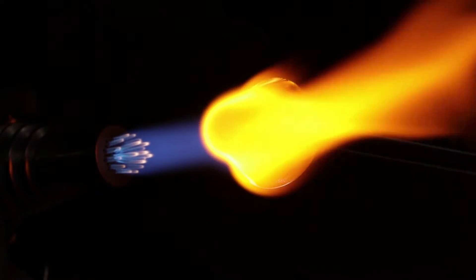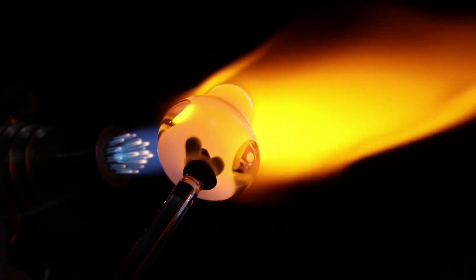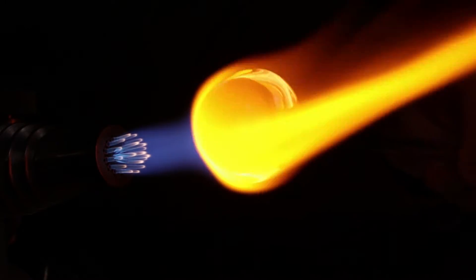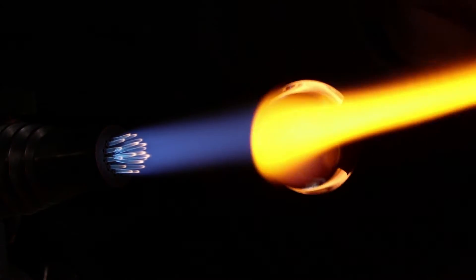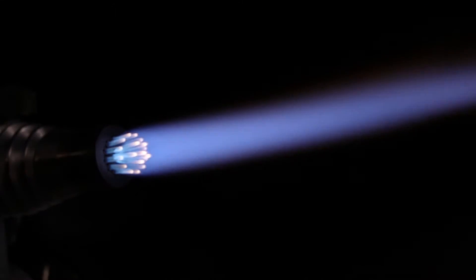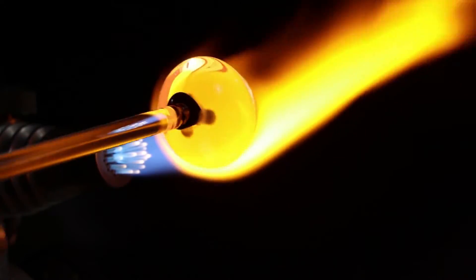I mentioned before that I often use a single oxygen concentrator, a 10 liter per minute, on this torch — the Bethlehem Bravo. But that's only for smaller projects when I'm using the centerfire, the first stage of the torch. In order to utilize both stages and make large projects like this, I have to use two concentrators, 20 liters per minute total. I do that mainly for the electricity cost and also the wear on the machine. You really don't need a flame larger than the area of glass you're trying to melt — it won't make the process any faster.